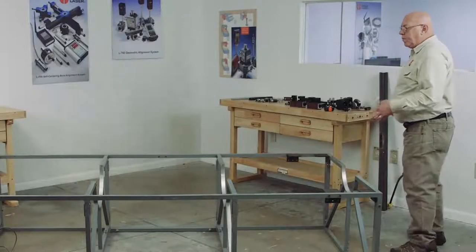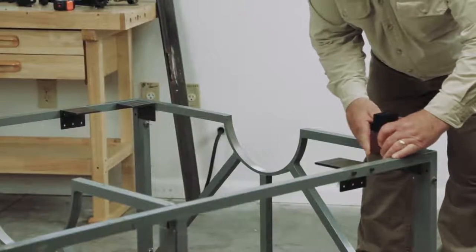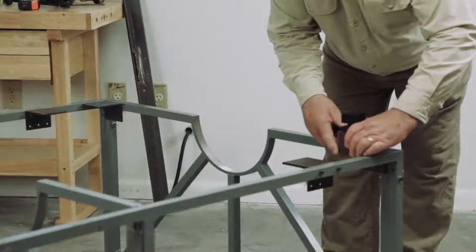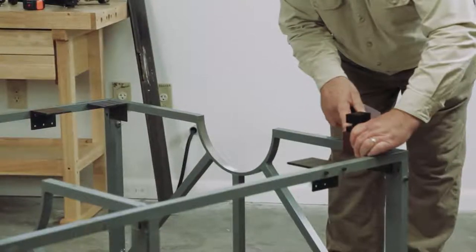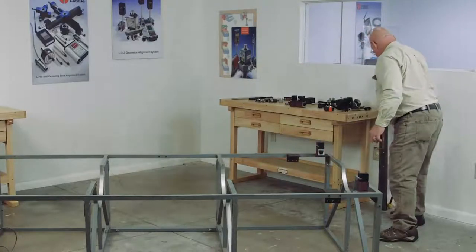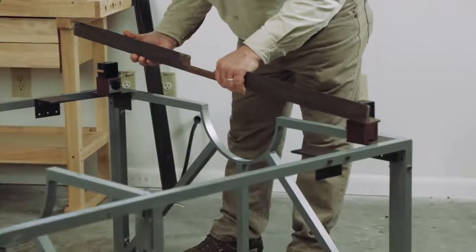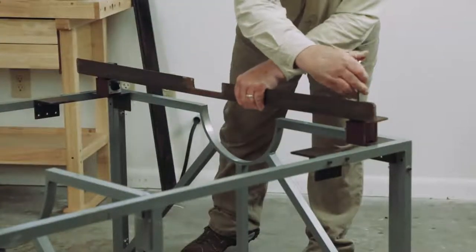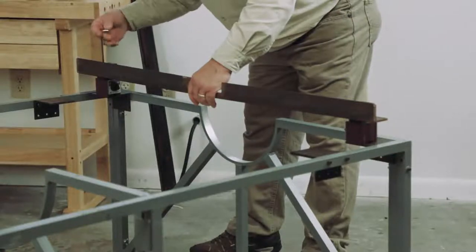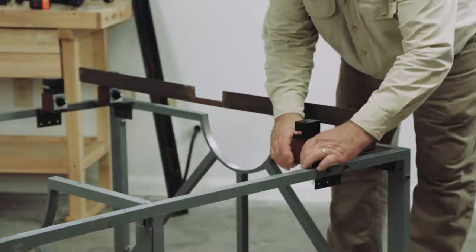We set up the 502L very similar to the way we set up the 502. We're going to put the Pac-Man magnets on the shell so the slots are facing the same direction as the other ones. We're going to put a piece of angle iron through here, and again we're going to tighten the straight slot first, then tighten the Pac-Man. I'm going to put two more magnets behind these two — they all have to face the same direction.